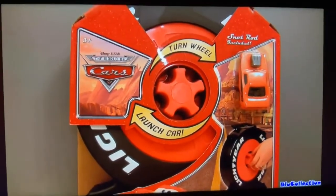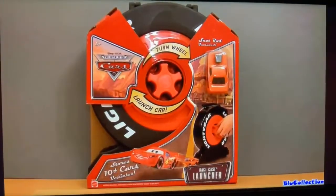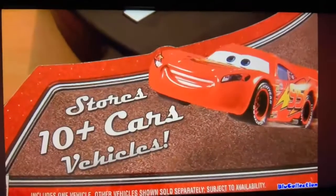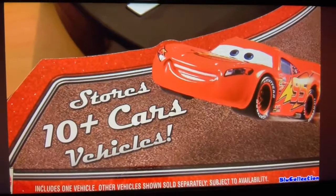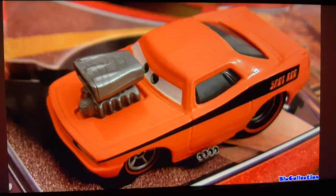Hey YouTubers, welcome to Blue Collection. Today I'm going to show you this race case launcher from Disney Pixar Cars. This case stores 10 diecasts and launches one car after another, and also comes with one diecast.